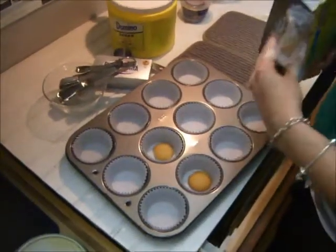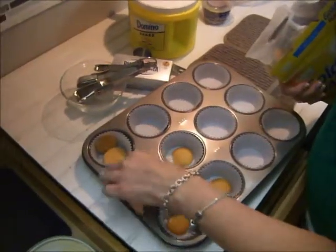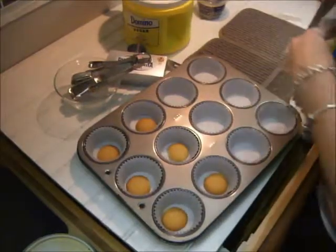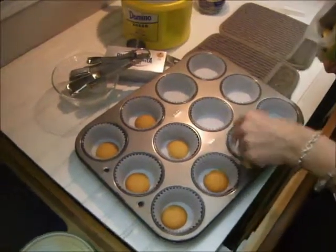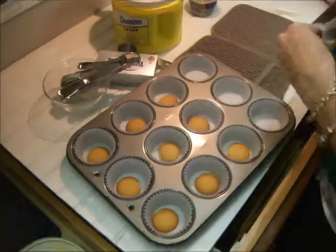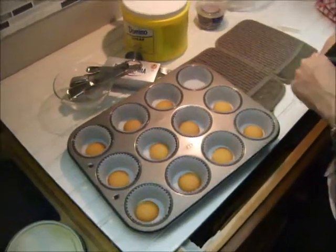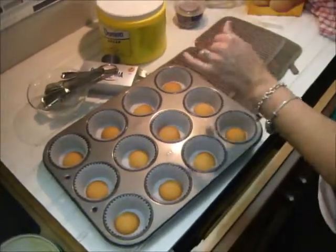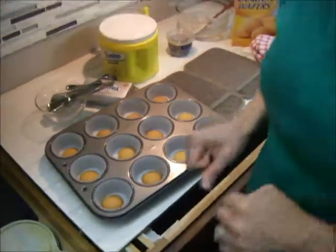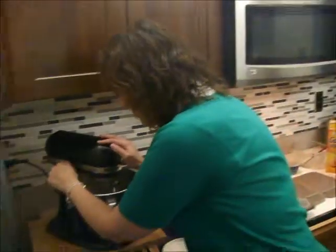They will expand a little bit as you bake them, so one cookie will be plenty of crust, I promise. This is a great recipe because making one big cheesecake I've never really had much luck with, so this is a great way to have the delicious flavor of cheesecake in an easy form, and it's a lot faster than making a big cheesecake.